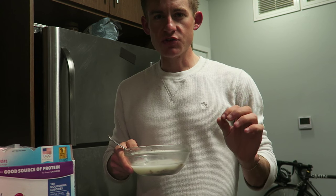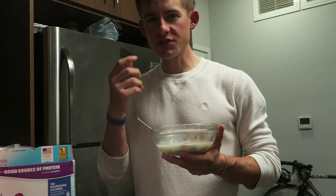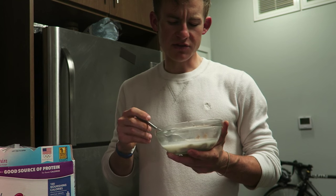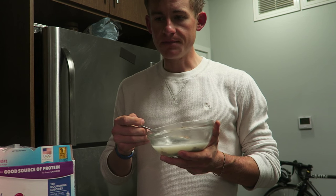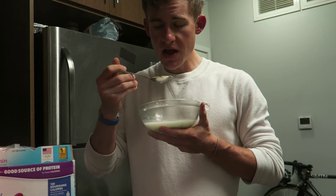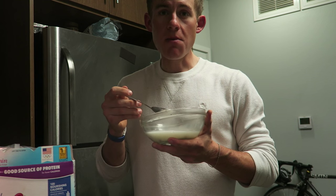Cereals like these stick to my teeth - it's just a weird thing with me. But give it a shot if you haven't already. I definitely would buy these again. I would rate them a 7 out of 10. Give them a shot.